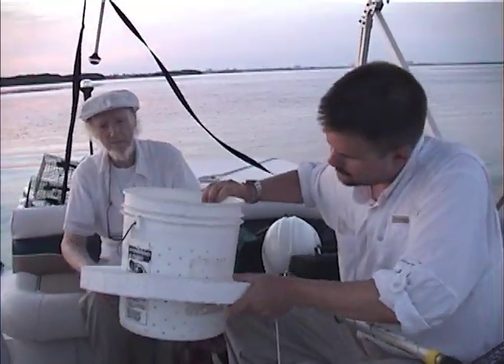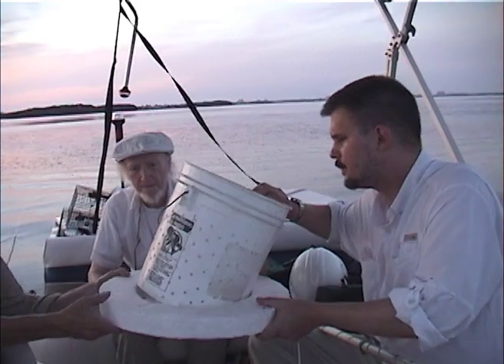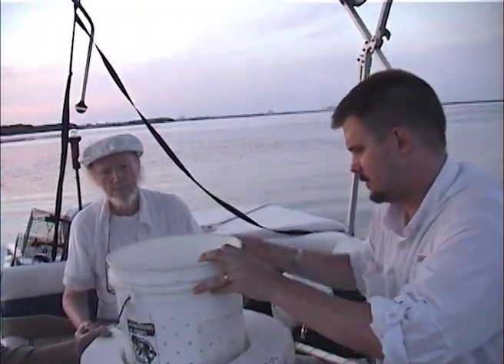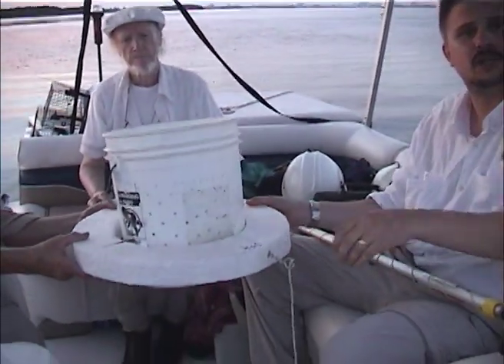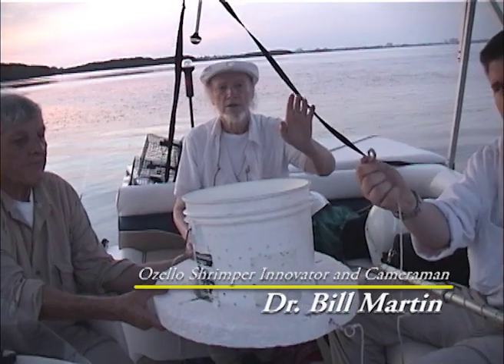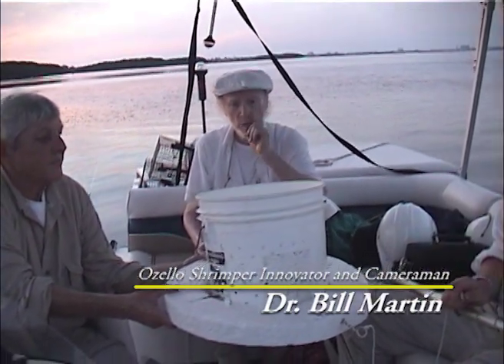Simple raft with a stick coming through it to give it some balance. It floats behind you while you're on the water. As your bucket gets full of shrimp, you can lower it down deeper.